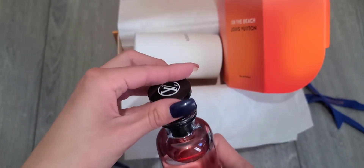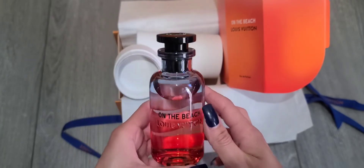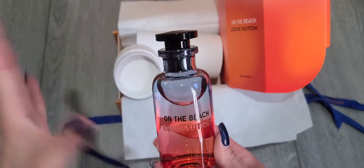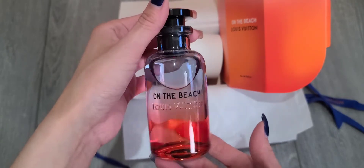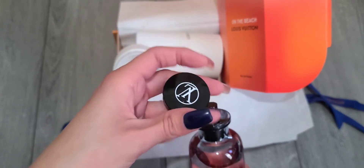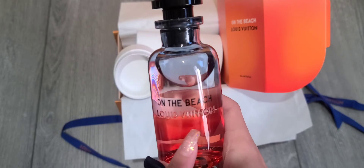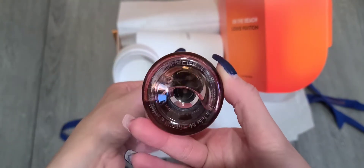It has a cute magnetic top. These are refillable — for those who don't know, you can go to the LV store and refill them for a portion of the price. My SA told me they're made to look like little bottles where you're not supposed to see the straw inside. It has some weight to it — it's heavy. I didn't engrave mine but you can engrave it with three letters, your initials — and some stores can do five letters.